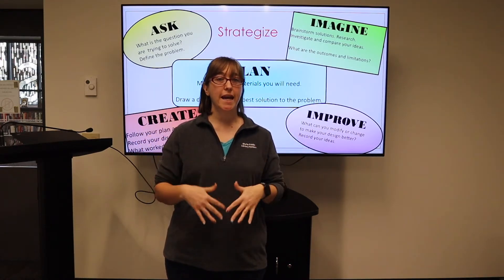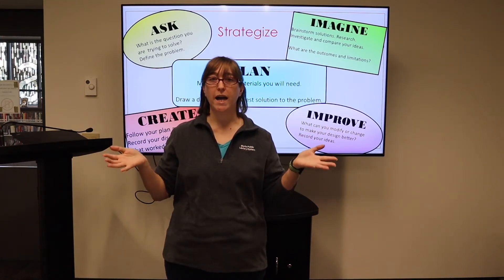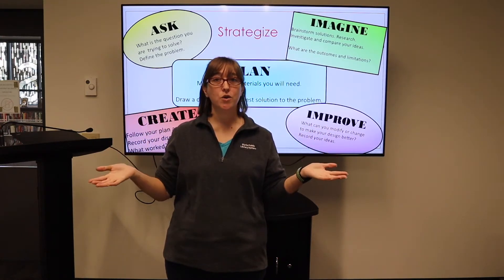Now, if you're like me and my son and my nieces and nephews, you will love fall. Why? Because of the leaves. What can you do with them?